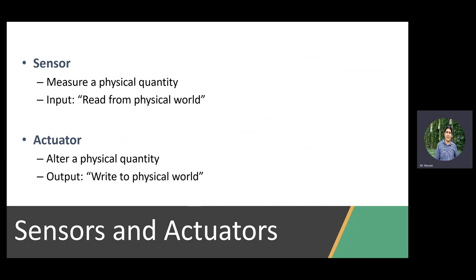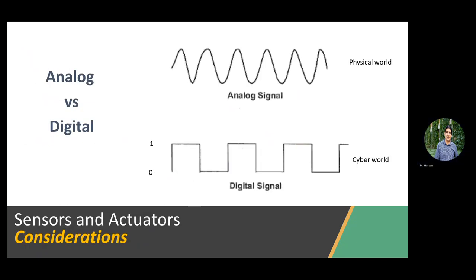A sensor simply measures a physical quantity — it reads from the physical world and translates it into some sort of digital signal the processor can understand. The actuator, on the other hand, is the output from your system — the part that modifies the physical quantity. One key consideration: do you have an analog signal or a digital signal? You know the difference: digital is only zeros and ones, a quantized view; analog means a continuous signal, like a sinusoid.